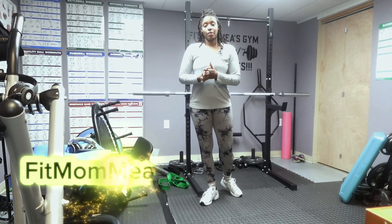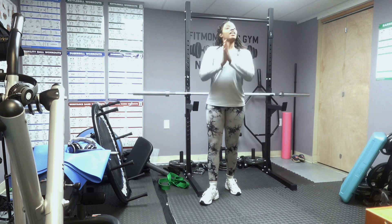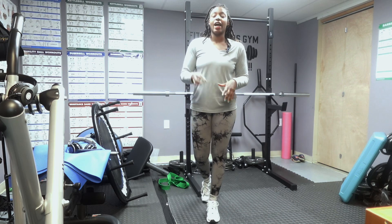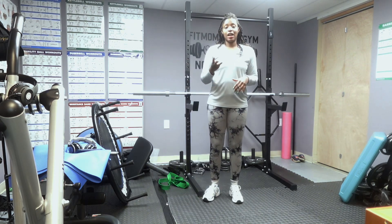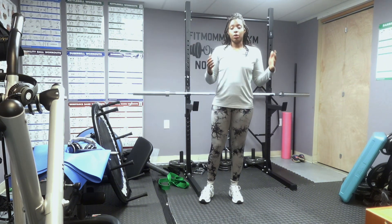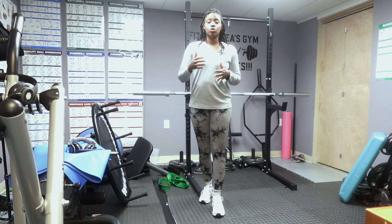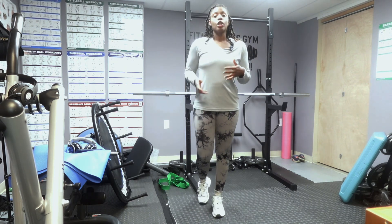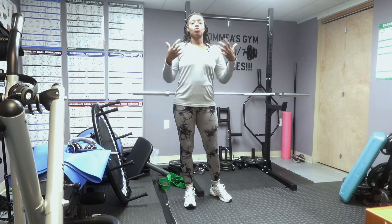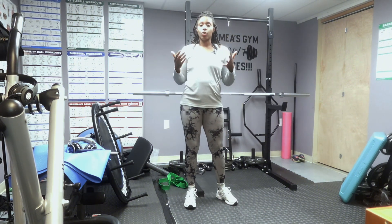Hi everyone, welcome back to Fit Mom Mia. Can you do a pull-up? If the answer is no, that's okay — that's what this video is for today. I have three different exercises that will help you build strength in order to do a pull-up. Pull-ups can be a difficult exercise if you're not used to pulling your body weight, so these three exercises will help build your strength and really work on those pull-ups for you.